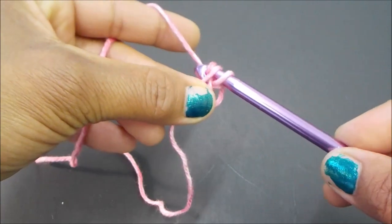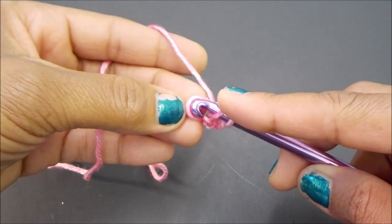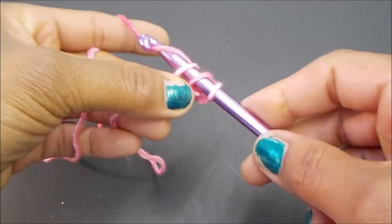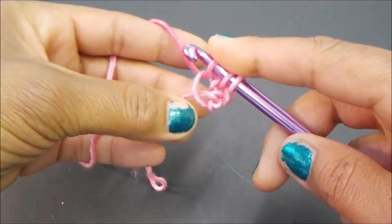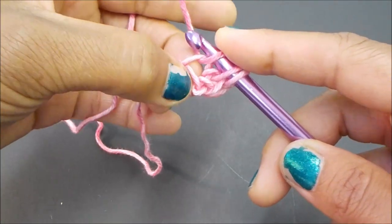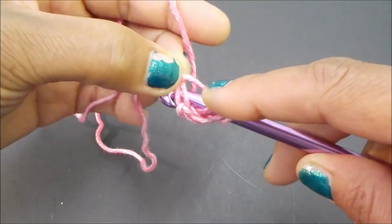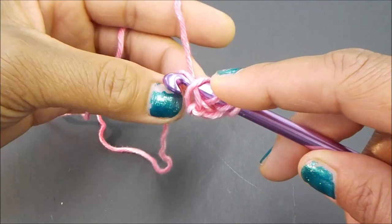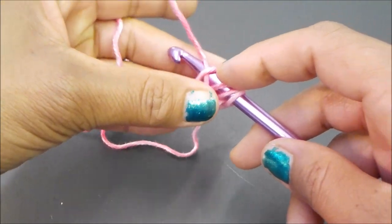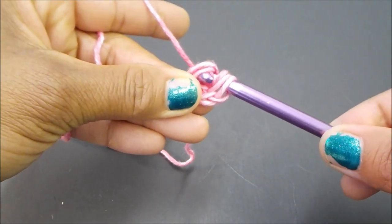Go ahead and insert your hook into that little loop just above your vertical bar. Yarn over and pull up a loop, then come over to your front loop. Yarn over, pull up a loop. Then we're going to insert our hook into both of those loops right there — it's not really a loop because it's a tail, but we're going to pretend that it is. Yarn over and pull your yarn through both, just like this.